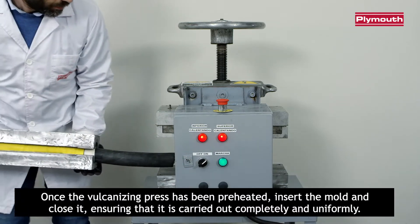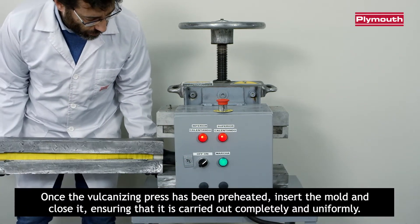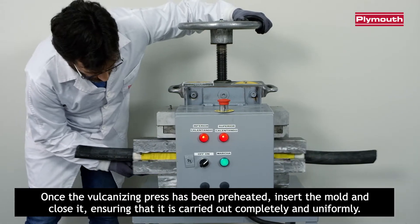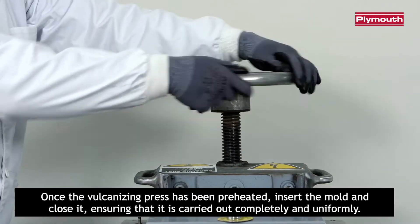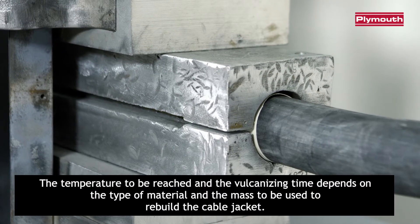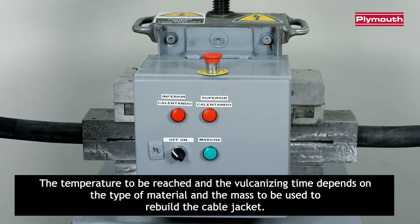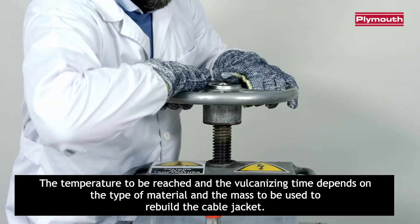Once the vulcanizing press has been preheated, insert the mold and close it, ensuring that it is carried out completely and uniformly. The temperature to be reached and the vulcanizing time depends on the type of material and the mass to be used to rebuild the cable jacket.